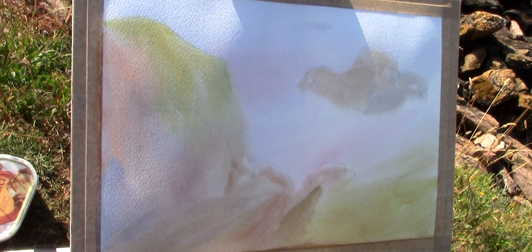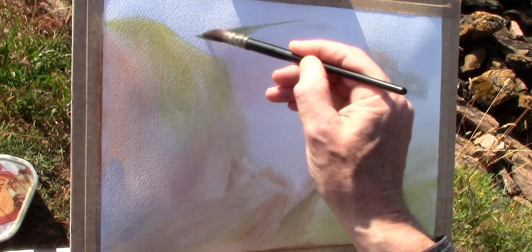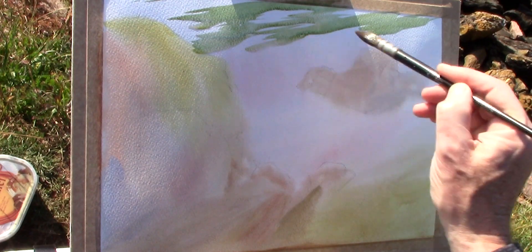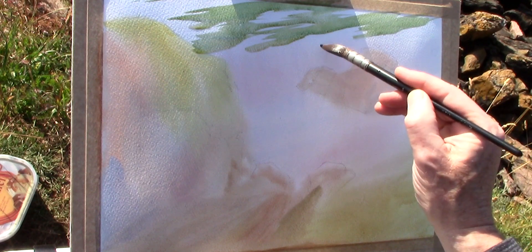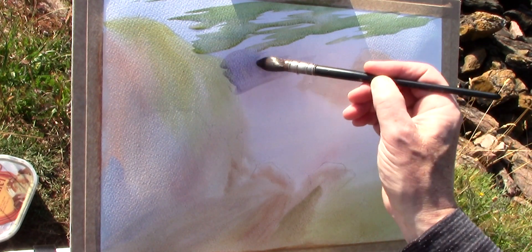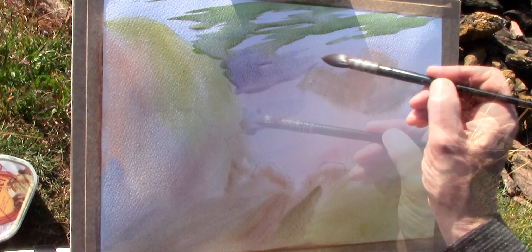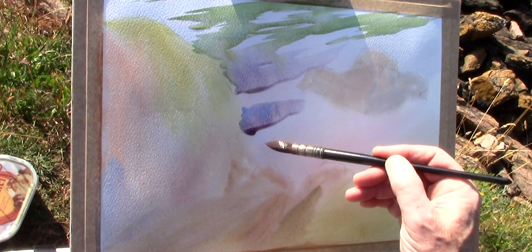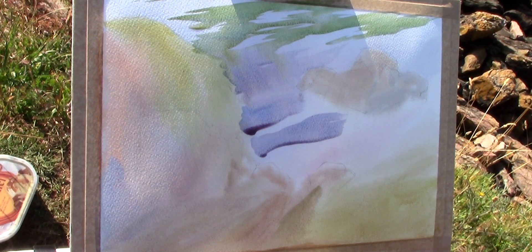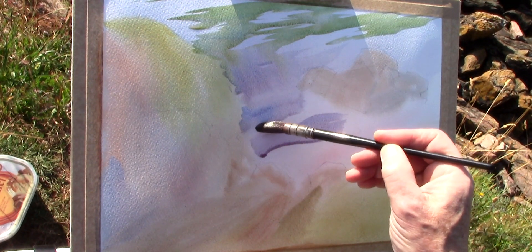It's important to let this wash dry completely before going on to the next stage. The second wash is painted wet on dry. I'm just painting some ripples now using quinacridone gold and cobalt blue. Just using a damp brush to soften the edges there. A little cobalt blue and alizarin crimson here, again using a damp brush just to smooth the edges.